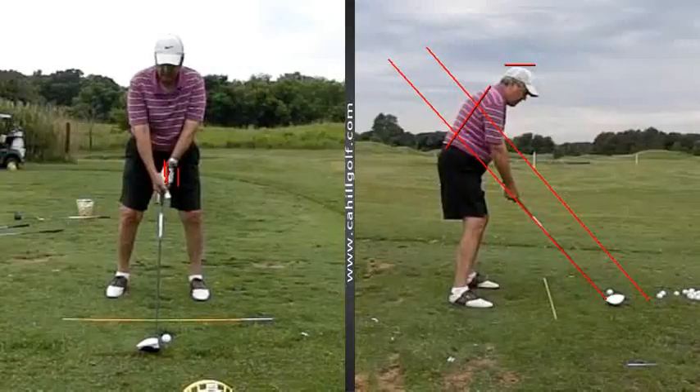So at address, we're changing a couple little things. We're going to get this hand at 45 degrees, and then we're just going to tighten up right here in between your index finger and the bottom of your right hand so there's not that space in there.